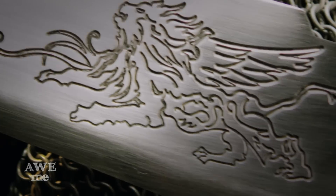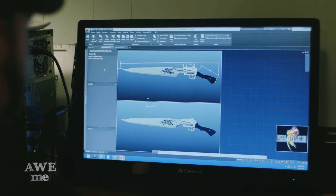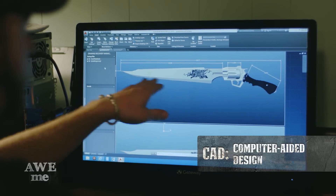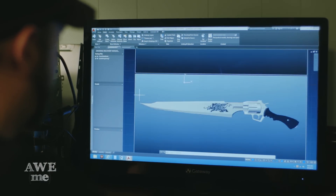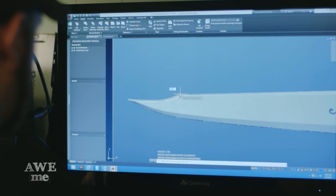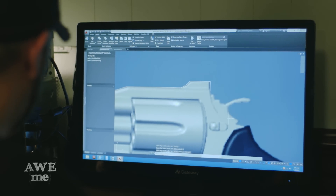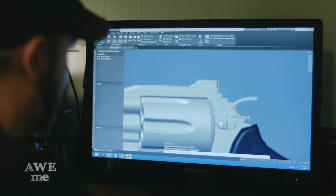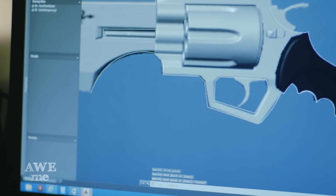After reading through all the comments, the most requested blade by far has been Squall's Gunblade from Final Fantasy VIII. Here we have a 3D rendering. I've got one on the top with all our dimensioning figured out. I'm going to use the one on the bottom, trace our profile, and prepare it for CNC cutting on the plasma. We're going to add the hammer later as a functioning hammer, and I'm going to leave the trigger out so we can add that as a functioning piece later.